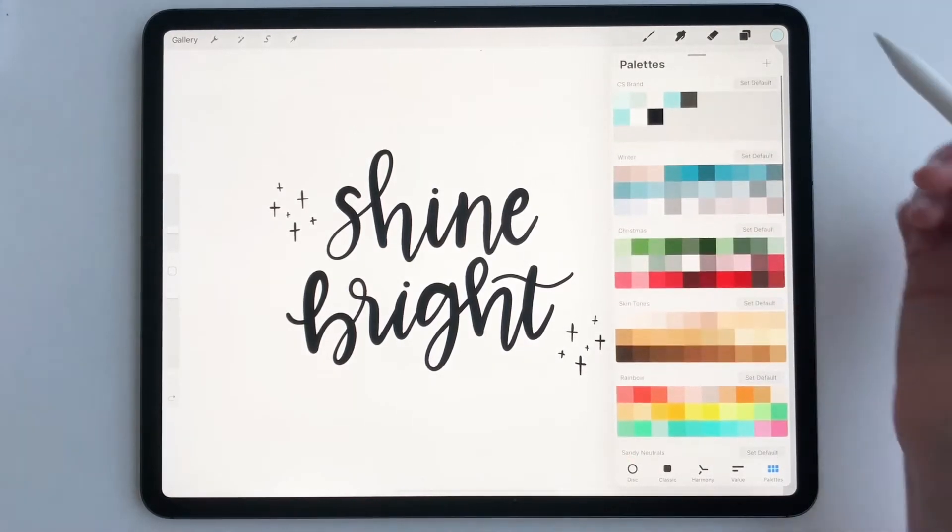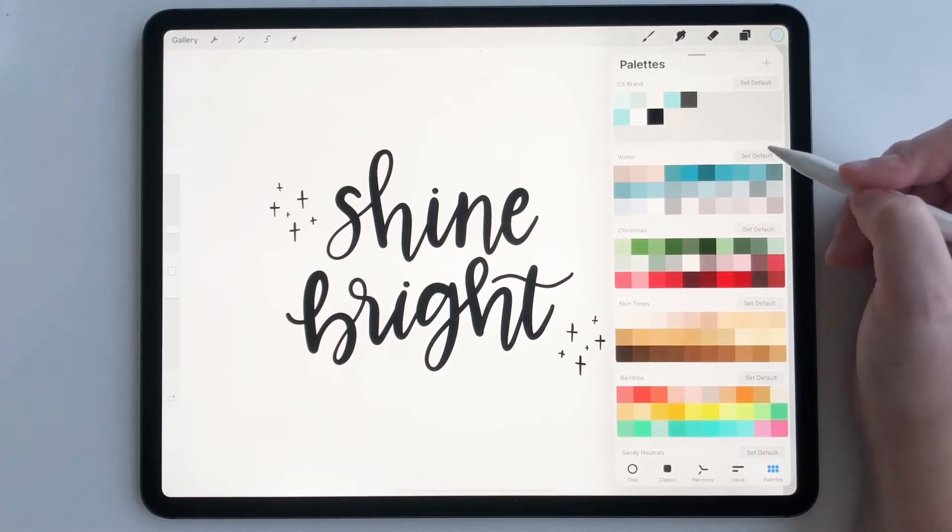Now I have a bunch of different palettes. It doesn't matter if you have a bunch or if you have ones that you've made. The palettes I'm talking about are palettes that you have purchased.